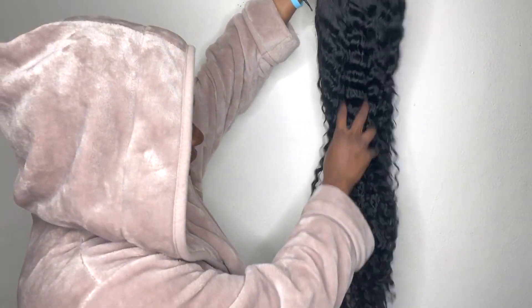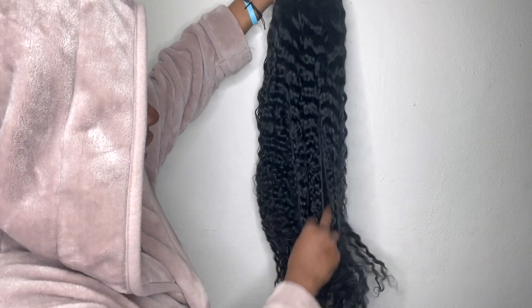Keep in mind this is a deep wave. I also want to talk about the price real quick — for this to be an HD wig, this is very affordable. I believe the price was ranging somewhere around $206 for HD lace at 26 inches — and it looks beautiful, it looks really good.